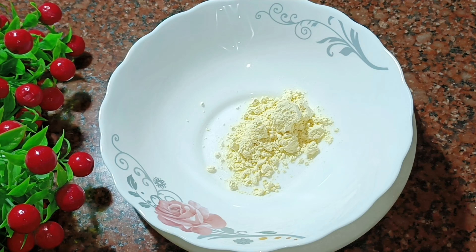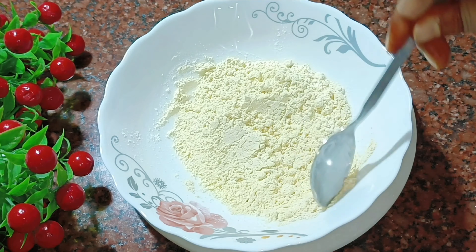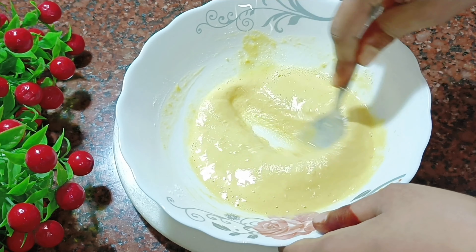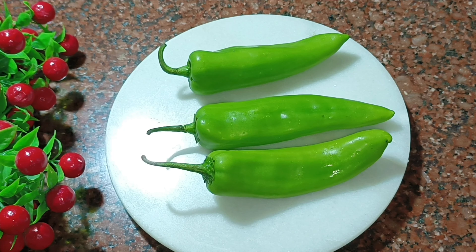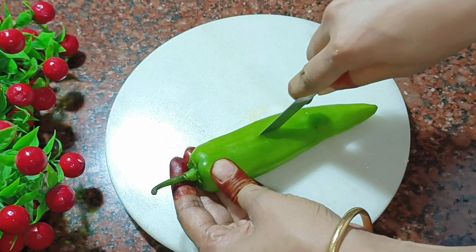You can mix and mix well, then keep it in the fridge. You can mix well with a powder. Add it with full water and add fresh powder, then add a soft liquid to make some natural powder.